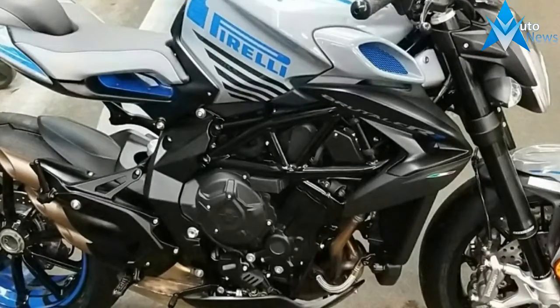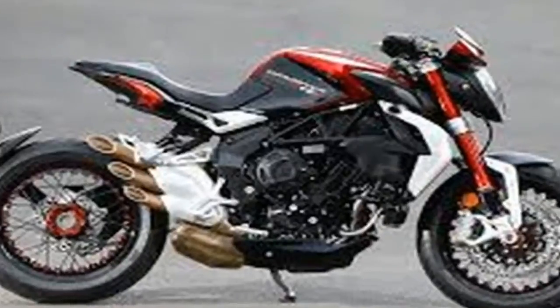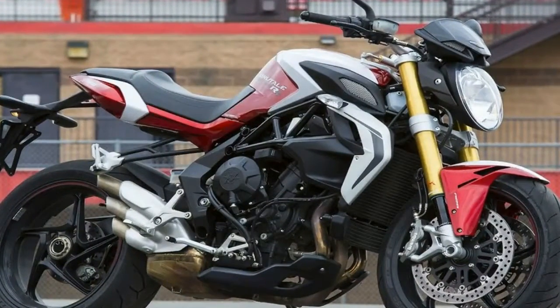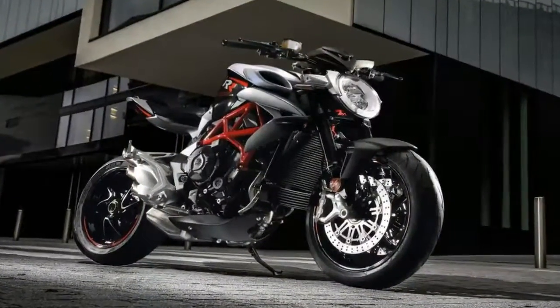The front rim mounts a 19-inch wheel with a 17-inch at the rear, and the suspension gives up 6.69 inches and 6.1 inches of travel at the front and rear respectively, so it won't handle supercross but it will handle an improved road. A pair of 320mm discs and 4-piston calipers slow the front.